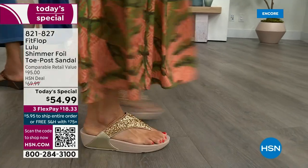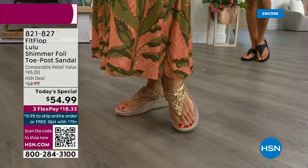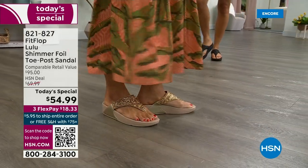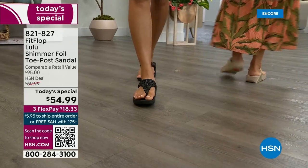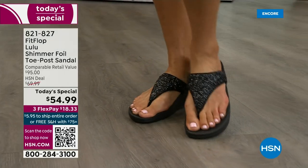This style is exclusive to HSN — you can't get it anywhere else. When you do find FitFlops in stores, look at the comparable retail: $95. That's very average for this brand. We're in all the big box stores.